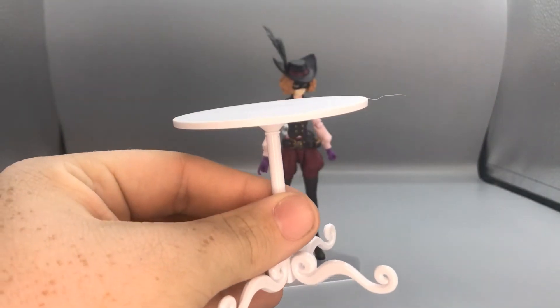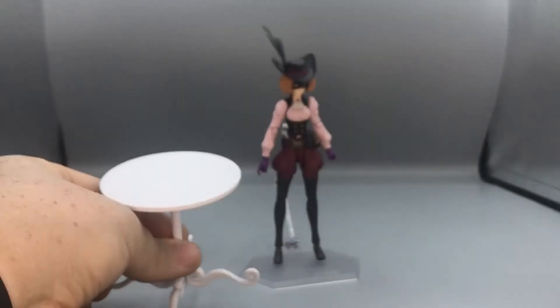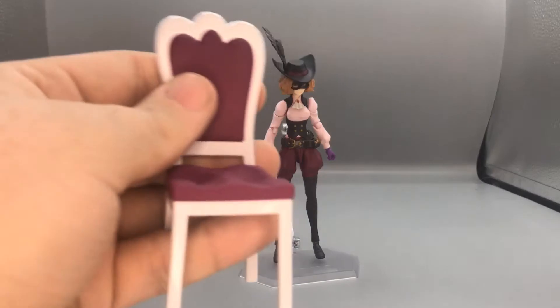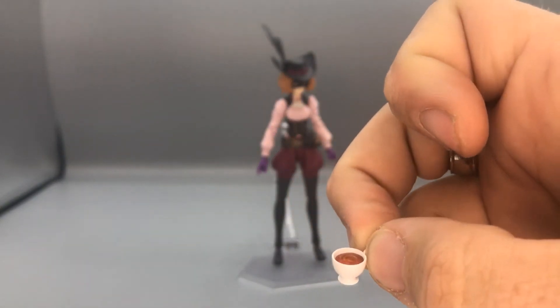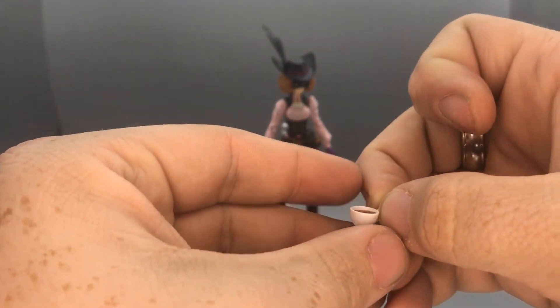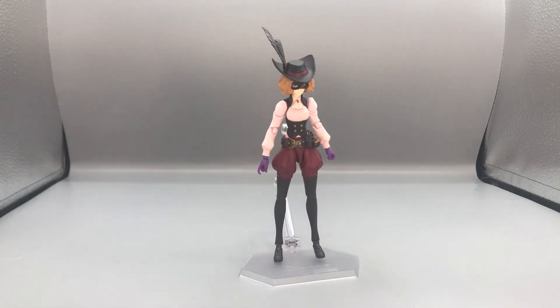For the deluxe part, she comes with the table that you always see in her showtime attacks — pretty big — a chair for her to sit in, and lastly the smallest parts of the deluxe set: a little tea cup you can barely hold, with tea that comes out, and a little plate. Those are probably going to be the hardest things to keep an eye on because you might lose them. I almost lost them a couple of minutes ago before this video.